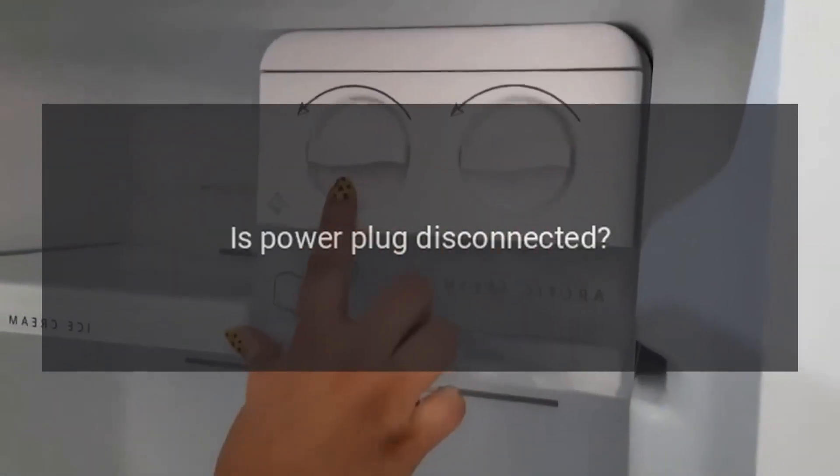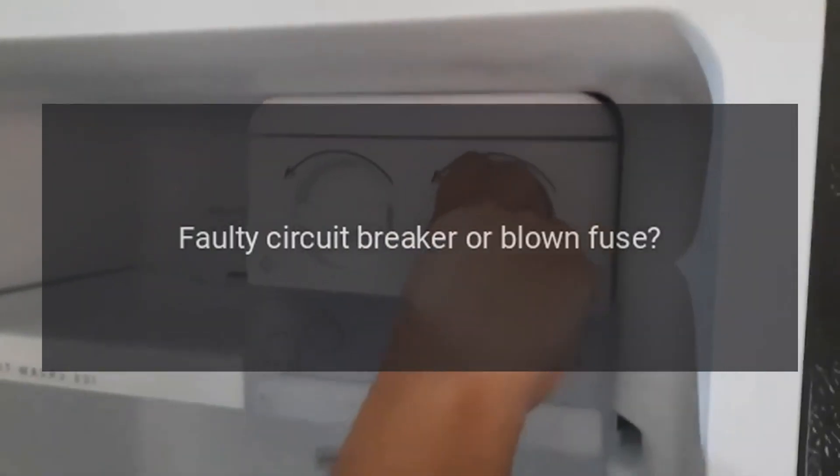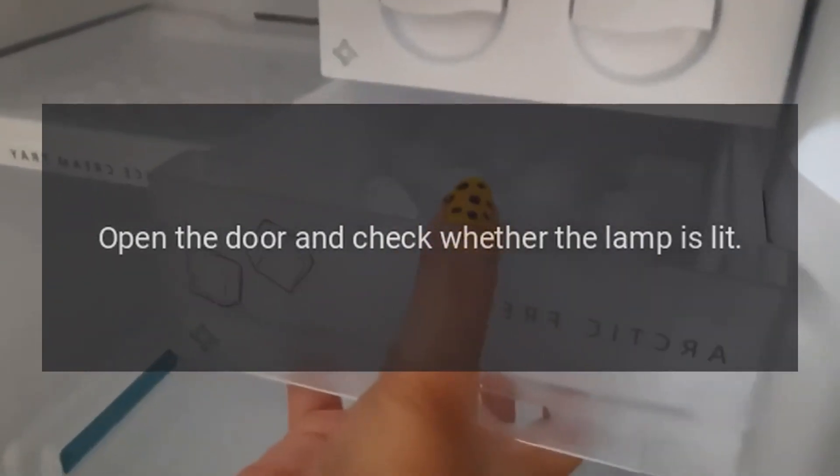No refrigeration: Is the power plug disconnected? Re-plug it. Faulty circuit breaker or blown fuse? Open the door and check whether the lamp is lit. No electricity?